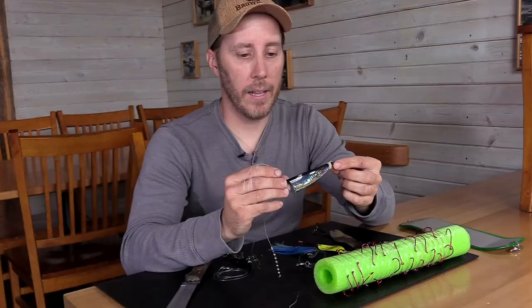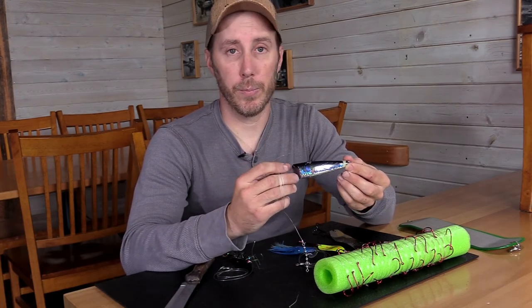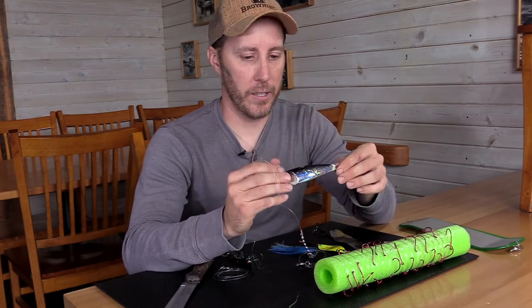So this is a Brad's bait. I like this because it's a really reliable bait. It fishes well at all different speeds, and you can catch all different species on this — Salmon, Pinks, Cohos, Kings — they all like the Brad's bait.